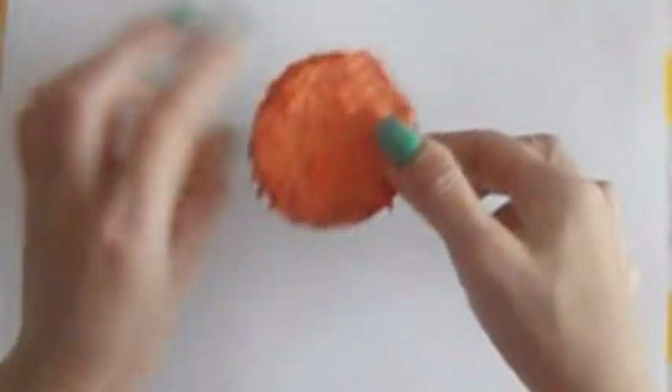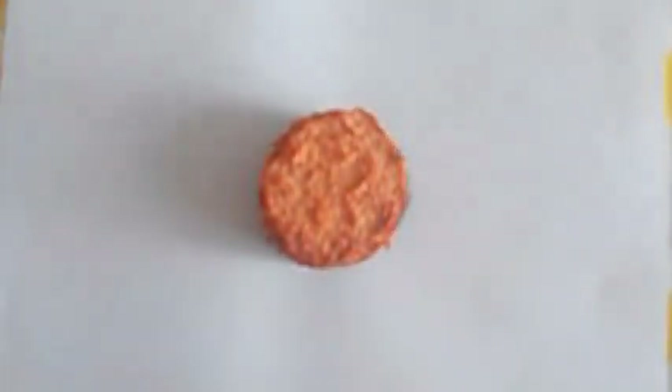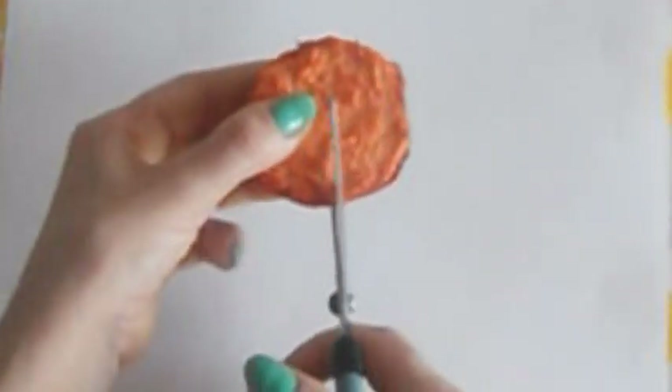Вот уже высох наш тортик. Он у меня сох 2 дня на подоконнике. Сейчас мы должны определиться, на сколько секторов мы разрежем наш торт. Я разрежу свой торт пополам и одну половину разрежу на сектора. Вы можете разрезать весь торт на сектора — всё зависит от вашего желания. Мы берем ножницы и сначала разрезаем наш торт пополам.